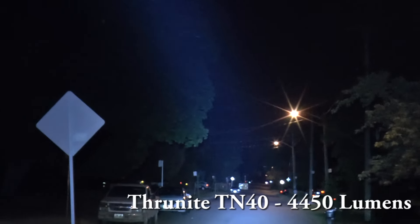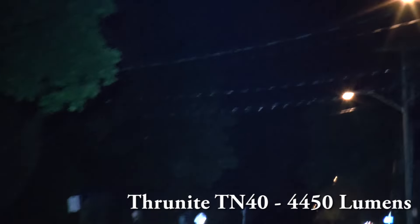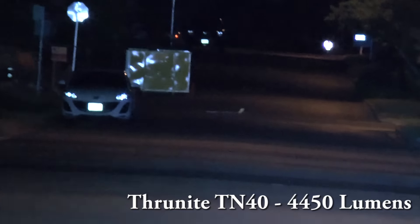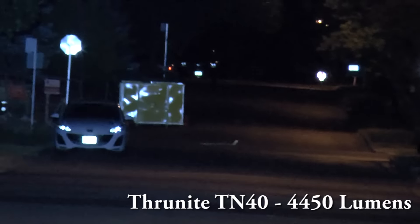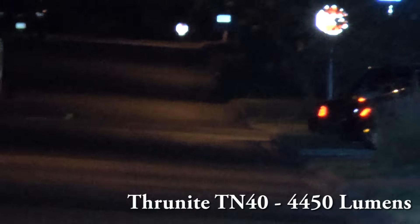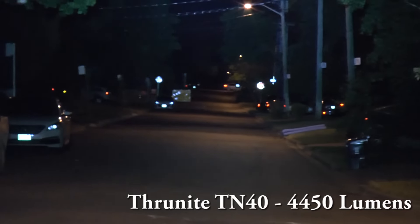Check this out guys — it went further away than my TK70 for sure. Getting lost track of where I'm shooting — there we go. Look, it went further away and lit up almost to the end of the street. Look at the car — look at how bright it is. Insane bright.